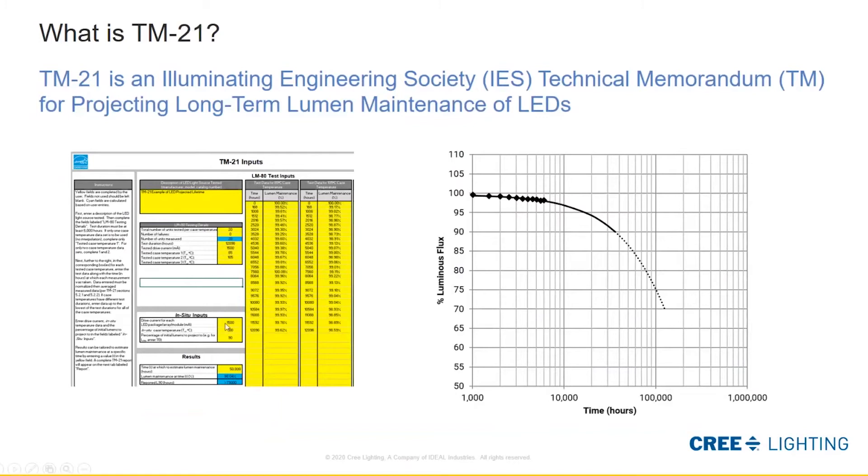Now that we've generated this data, what do we do with it? This is where TM21 comes in — the paired document that goes along with LM80 to basically utilize that data. TM21 is an Illuminating Engineering Society Technical Memorandum for projecting long-term lumen maintenance of LEDs. An example on the left is a calculator which TM21 tells you how to build, and that calculator creates this projection shown on the right — black dots or triangles are the tested data points, then a projection of what that lifetime looks like through hours of operation.